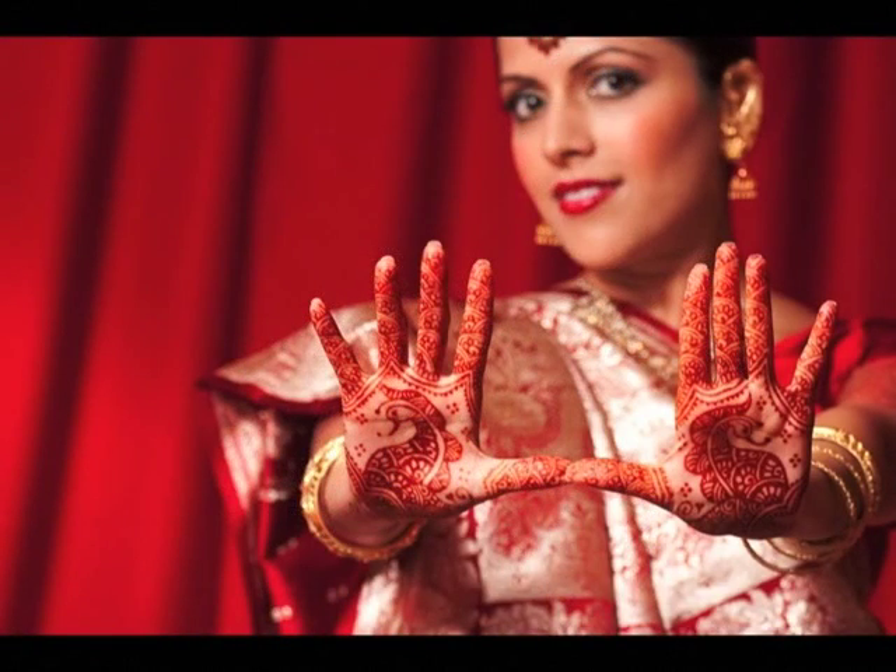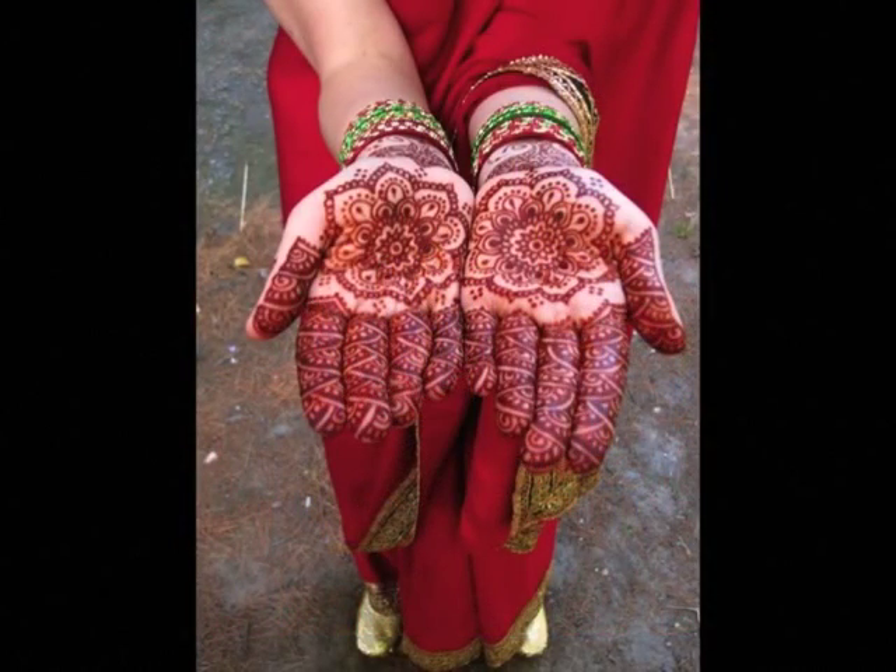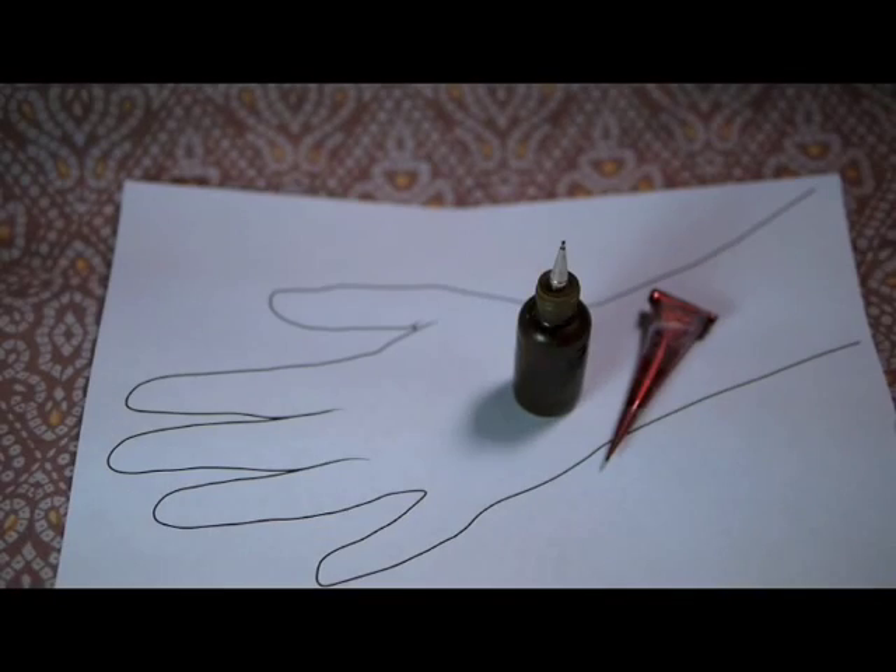The draping technique requires that you have control over the flow of your paste from whatever tool you're using — control when it first comes out to avoid that blob at the beginning of your line, and also control throughout the drawing of the line so that you don't have any breaks. The great thing about the draping technique is that practicing it will help you develop control over the paste. It's a great way to practice just being a henna artist.